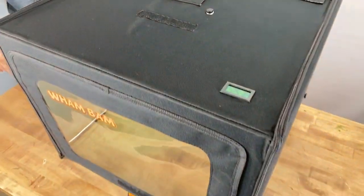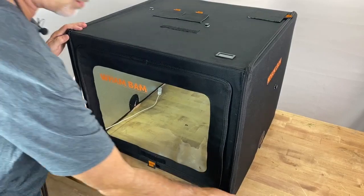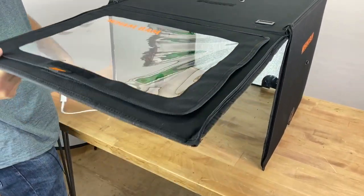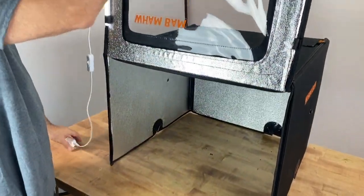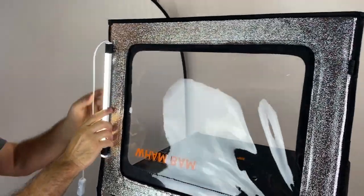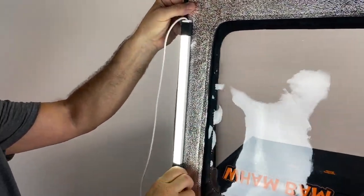Another nifty improvement is we've added some elastic loops inside right here — these elastic loops so you can mount an LED light bar.